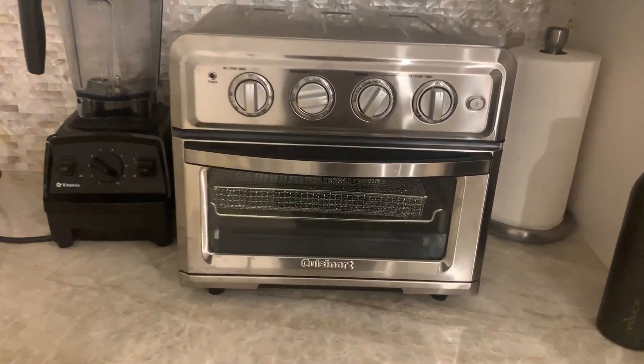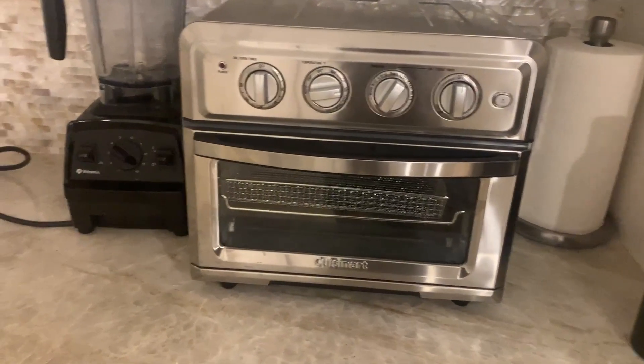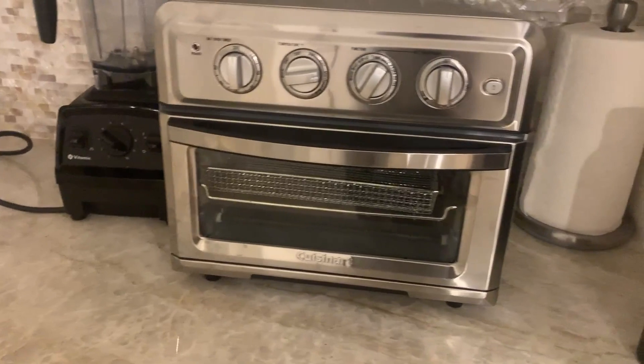Let's talk about this Cuisinart Air Fryer Toaster Oven. I'm going to give you my pro and con experience with this thing. So this thing works wonderfully — we love it. We actually use it more than our oven because it works so well.